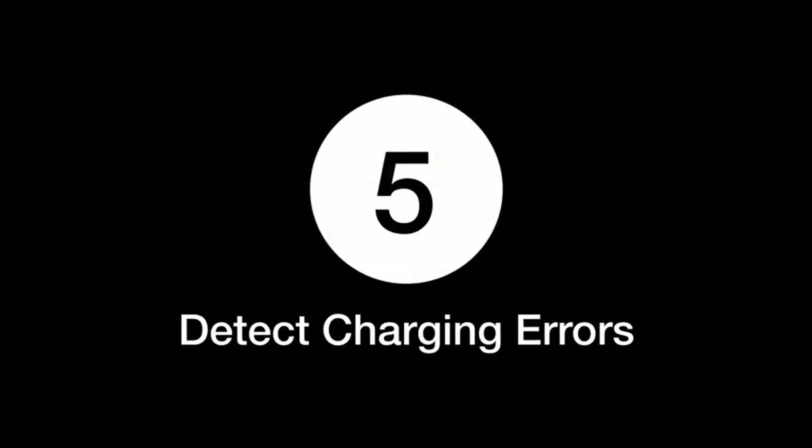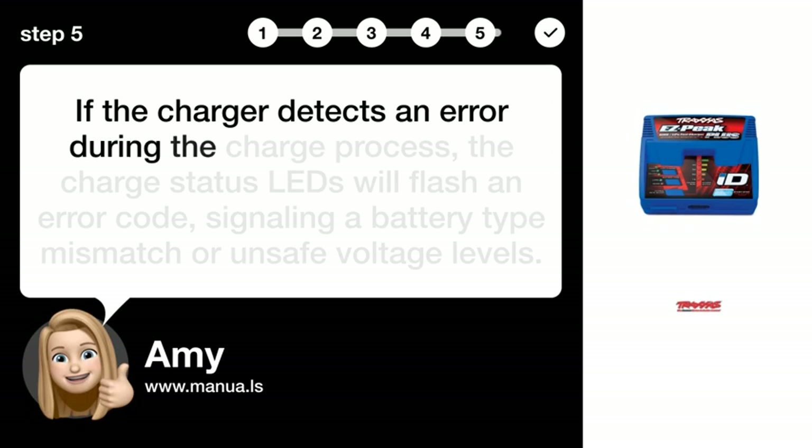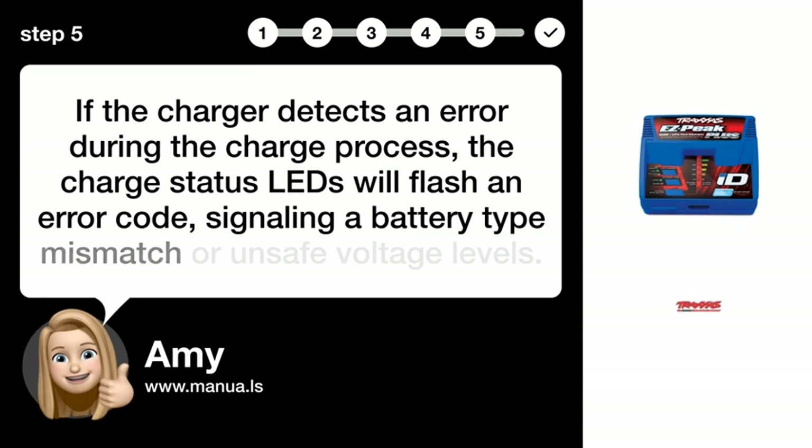Step 5: Detect charging errors. If the charger detects an error during the charge process, the charge status LEDs will flash an error code, signaling a battery-type mismatch or unsafe voltage levels.